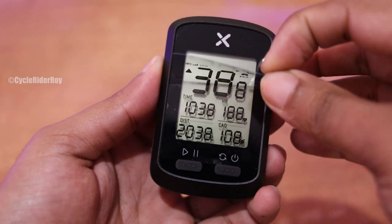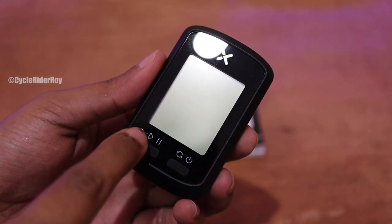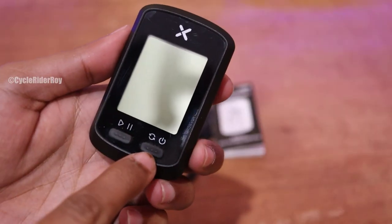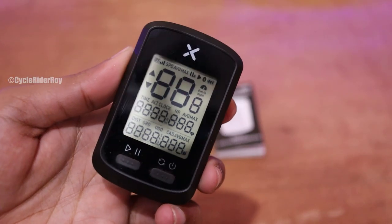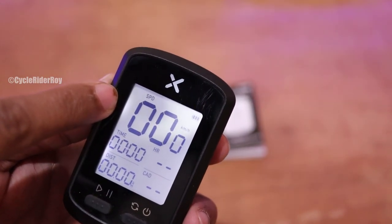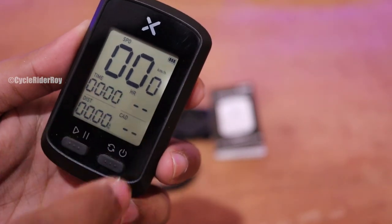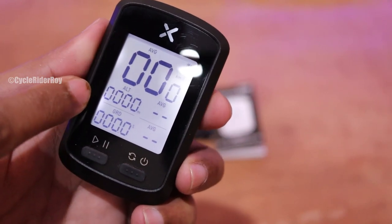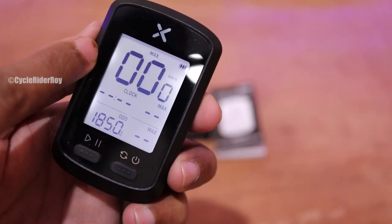Now let's remove the transparent film — it looks really nice. We have two buttons on the device: one looks like play and pause, and the other is reload and probably the power button. Switching it on, the device comes on and we can see the default display settings showing speed, time, and distance on the first screen. The second screen shows cadence and heart rate, and pressing again shows average, altitude, gradient, average ride, average speed, and max speed.